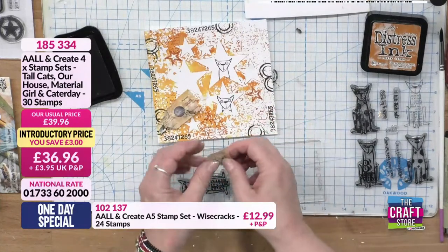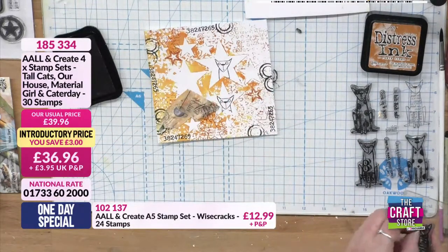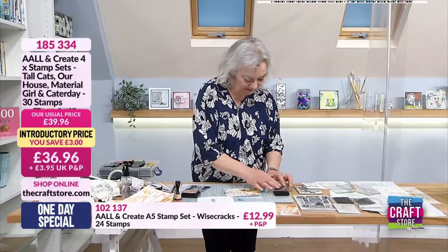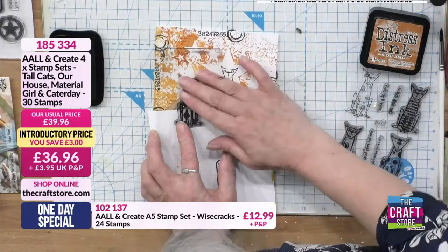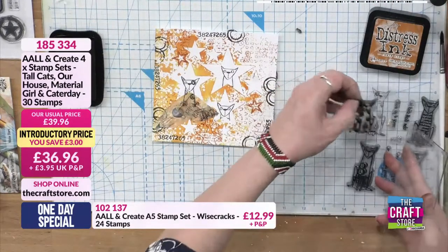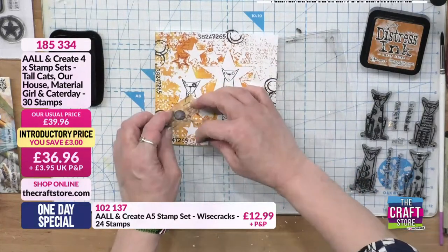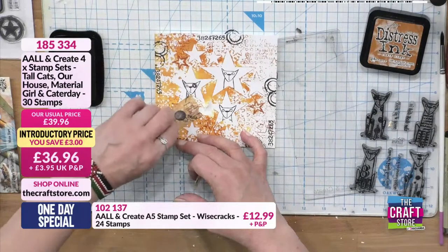They all need names - I wonder if they do have names. Do you know where in the world Janet Klein is? She's in a hot part of America - I want to say Texas but I'm not sure. So we've got our last little cat here - I like all of their different fur patterns and the expressions on their faces, really cute. He's got a little patch on his eye.